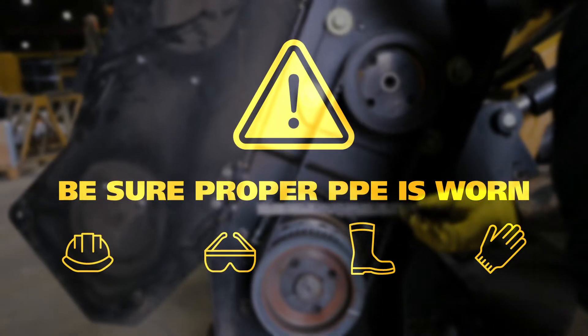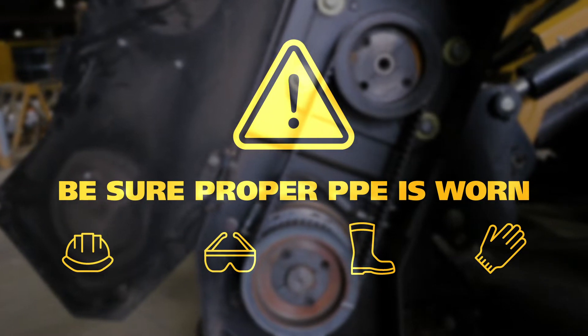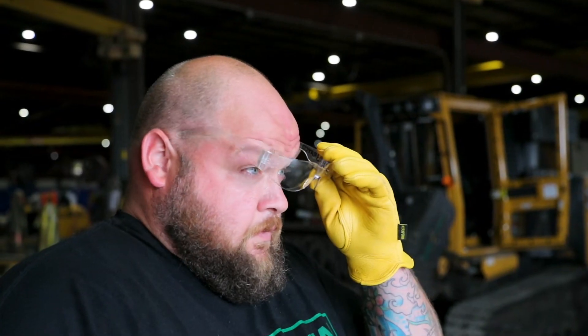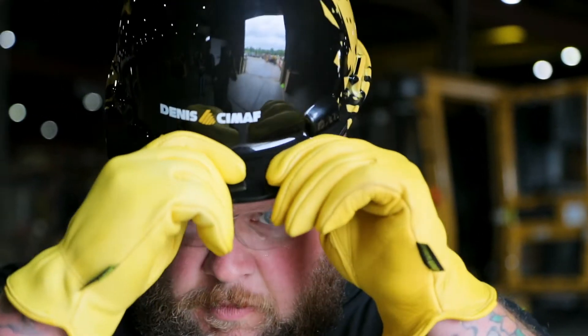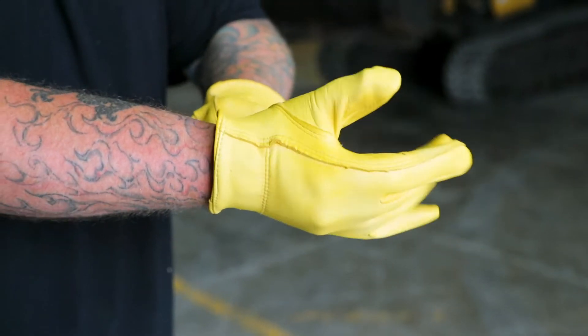Before you begin, make sure you're wearing the proper personal protective equipment required to complete this task. This includes safety glasses, a hard hat, steel-toed work boots, and leather work gloves.